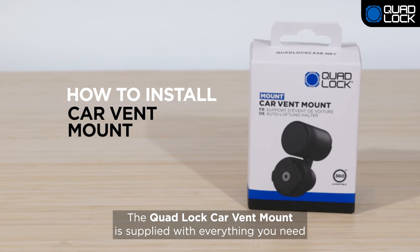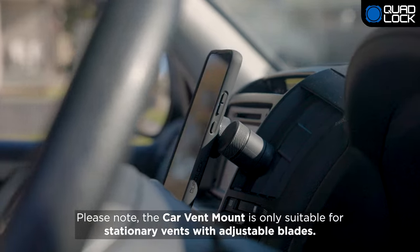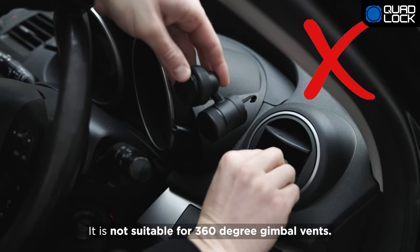The QuadLock Car Vent Mount is supplied with everything you need to install onto your car's vent. Please note, the Car Vent Mount is only suitable for stationary vents with adjustable blades. It's not suitable for 360-degree gimbal vents.